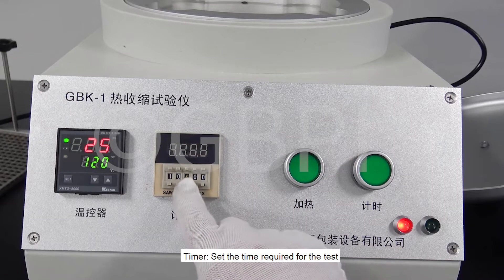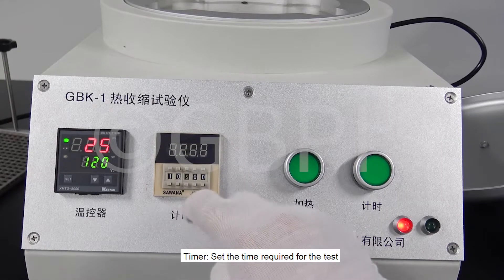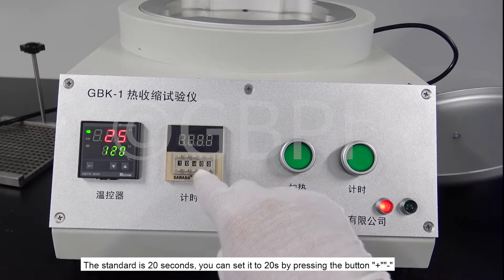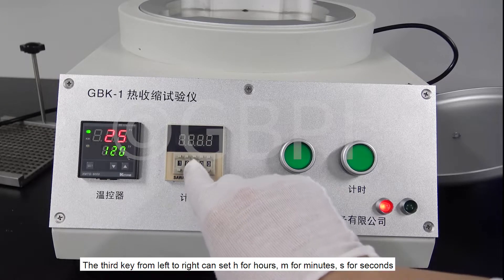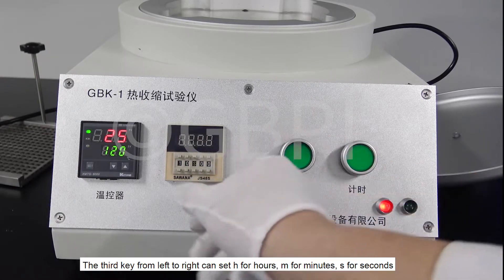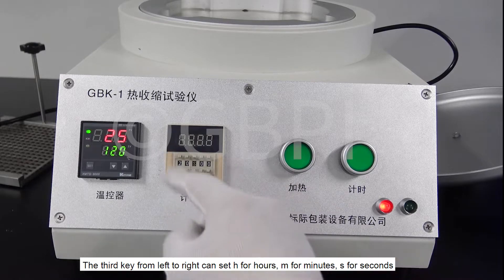Set the time required for the test. The standard is 20 seconds; set to 20 seconds using the add or subtract buttons. The third key from left to right can set H for hours, M for minutes, and S for seconds.